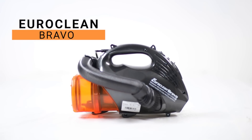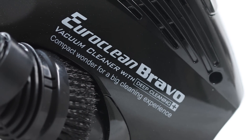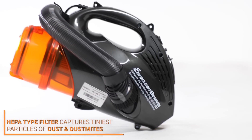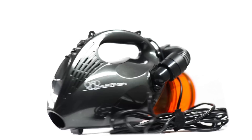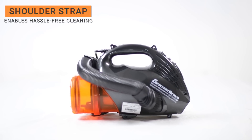The Euro Clean Bravo is a lightweight handheld vacuum cleaner that's compact and easy to use. Its HEPA filter captures even the tiniest particles of dust and dust mites, making your home cleaner and healthier. With its zero bend feature, you can avoid bending or stretching and clean your home comfortably. The shoulder strap enables you to use the vacuum cleaner hands-free and hassle-free.